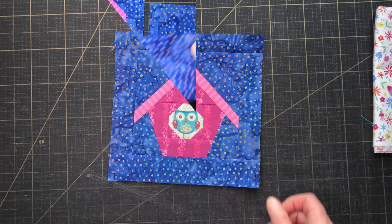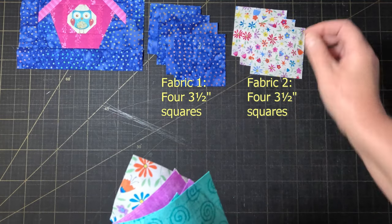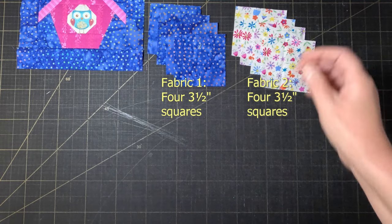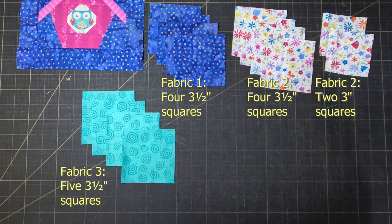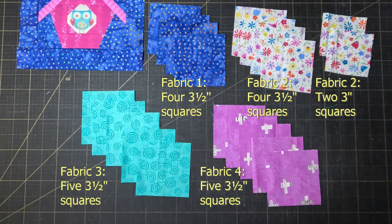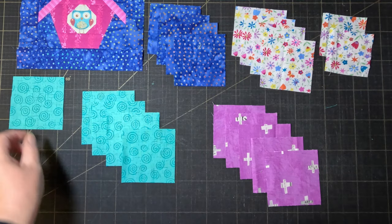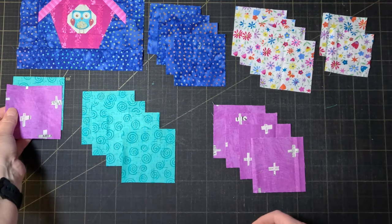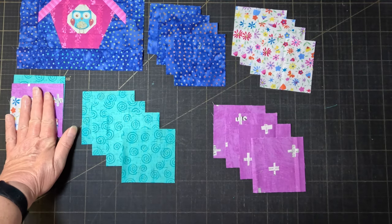Next we'll make some hourglasses. We're going to need four three and a half inch squares from the two background fabrics, plus another two three inch squares from the second background. And we're going to need five three and a half inch squares from both the feature fabrics. The trick to these is going to be getting all the colour placements right, so make sure you're paying careful attention to the combinations of colours I'm using. For now, set aside the two three inch squares and one each of the feature fabric squares — those are going to make the corner blocks which we'll deal with later.